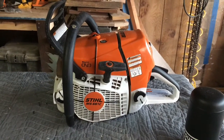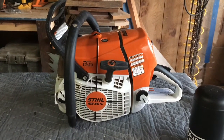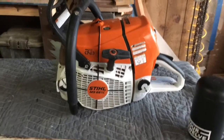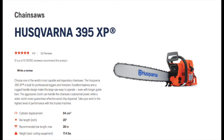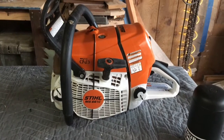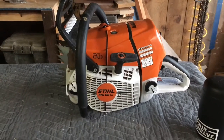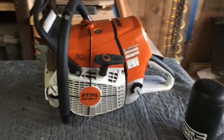I figured it was more cost efficient to jump into this one first before moving to the 880, and it allowed me to do some milling on pretty big stuff. I haven't had any issues. I have a buddy who has the Husqvarna equivalent, but I'm a Stihl guy — all my tree service friends recommended Stihl. His Husqvarna does great too, so I'm not picking sides. I'd encourage anybody: get something that works, whether Husqvarna or Stihl, and move forward.